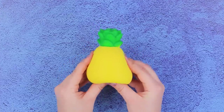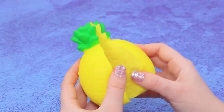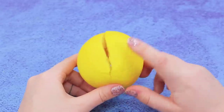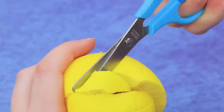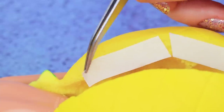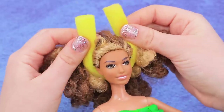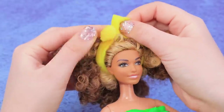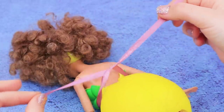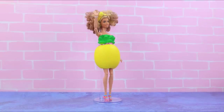Take an old pineapple squishy. Cut it along the center, but not up to the very end, and take out the inside. Cut off the bottom. Put the empty pineapple onto a doll and fasten the cut with double-sided tape. Make a headband from a soft hair curler and fasten it with a thin hair tie. Fasten a thin ribbon on the waist, making a bow. Now that's a dress — next thing you know, you're smiling!